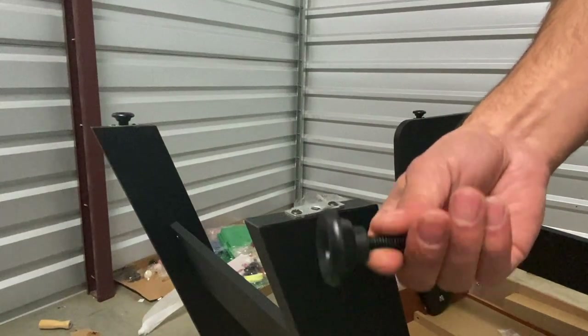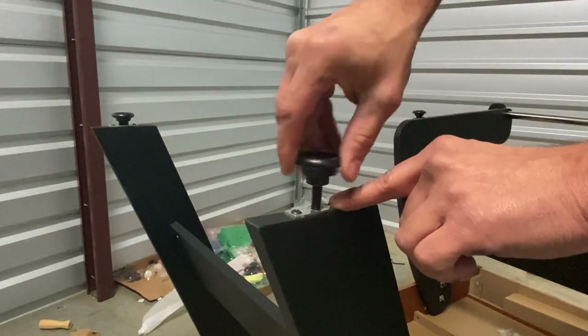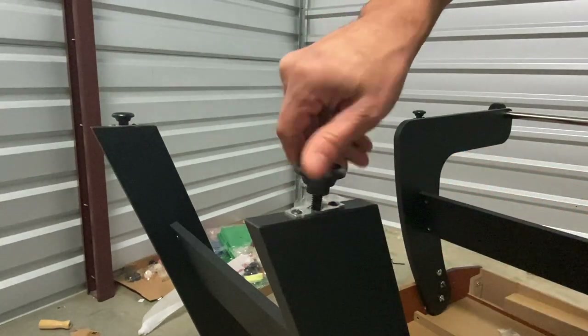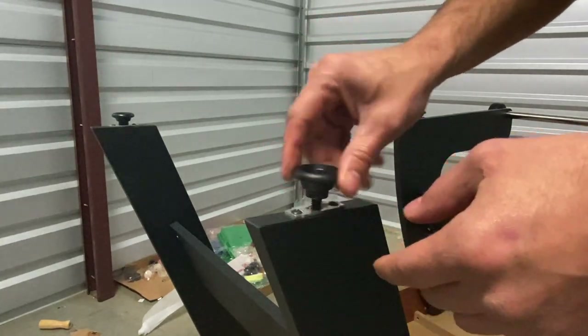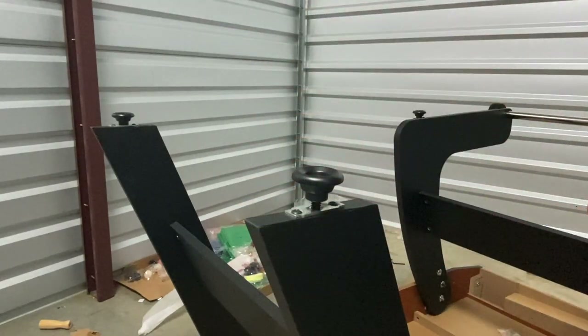For step eight, we're attaching our leg levelers P12 to the bottom base of each leg. This part is pretty simple — just screw your leg leveler all the way down to the bottom base of each leg. The purpose of these leg levelers is to stabilize your table during play, so that if one side is higher than the other, you can unscrew them a couple notches to even out your playing field.